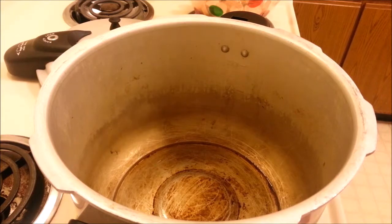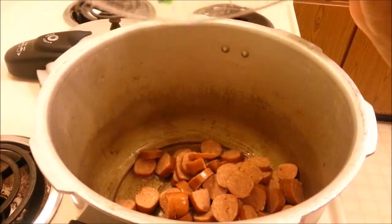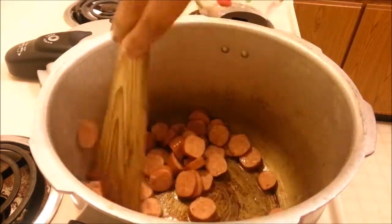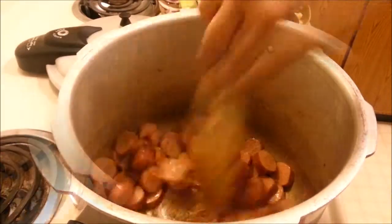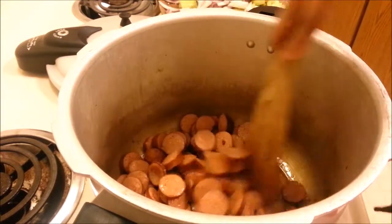The first step is to heat some oil in the pressure cooker and add the sausage. This is a Andouille-style sausage you can find in Cajun or New Orleans style — basically a spicy sausage. We just want to cook this for about two minutes.